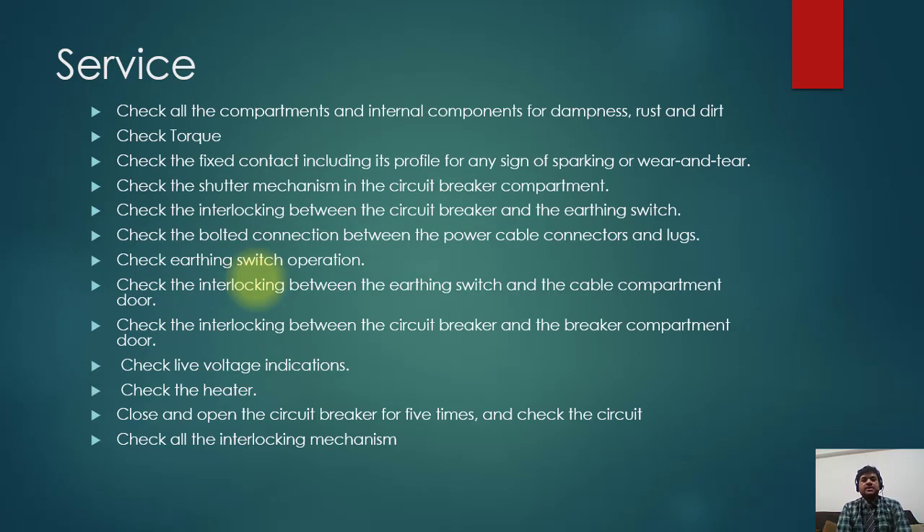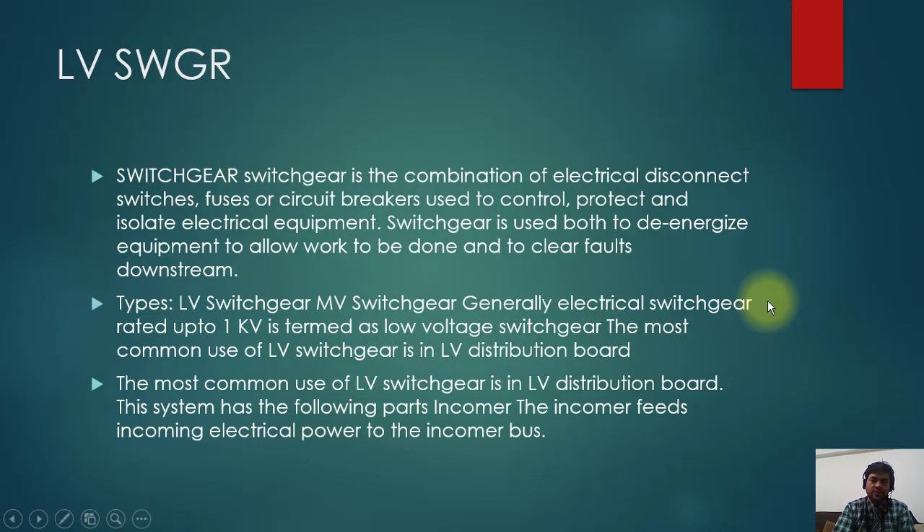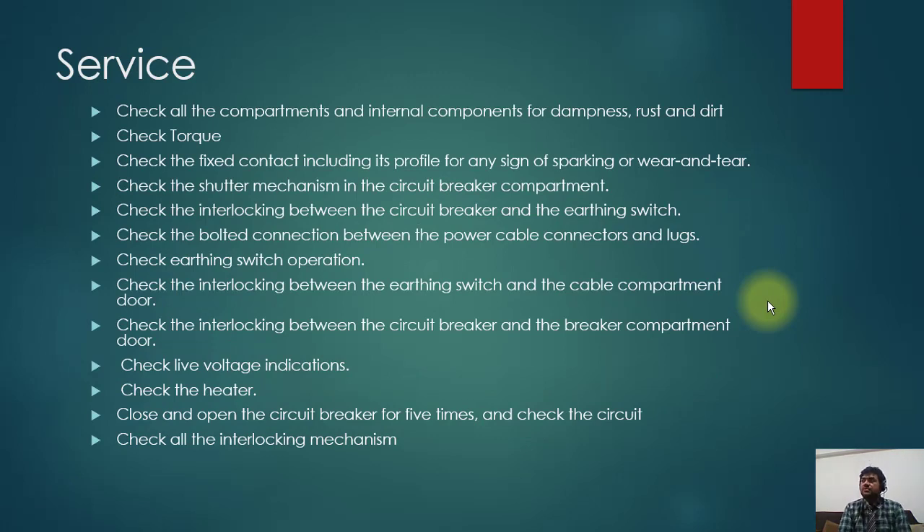Service checks include: check all compartments and internal compartments for dampness, rust, and dirt. Check the fixed contacts including their profile for any signs of sparking or wear and tear. Check the shutter mechanism in the circuit breaker compartment. Check the interlocking between the circuit breaker and the earthing switch. Check the bolted connections between power cable connectors and busbars. Check earthing switch operations. Check the interlocking between the earthing switch and the cable compartment door. Check the interlocking between the circuit breaker and the breaker compartment door. Check the voltage indications and the heater. Close and open the circuit breaker five times and check all interlocking mechanisms.